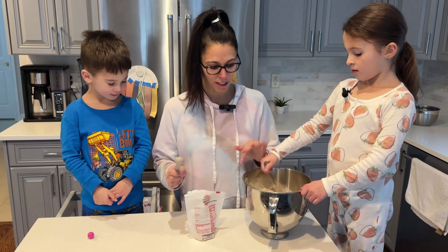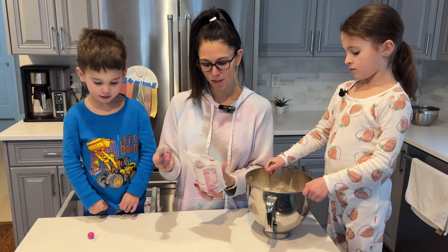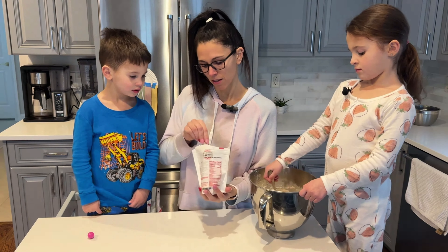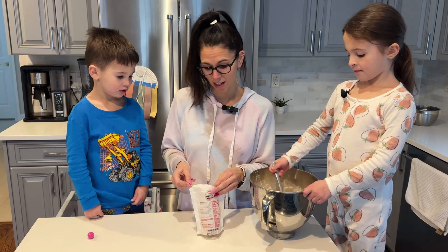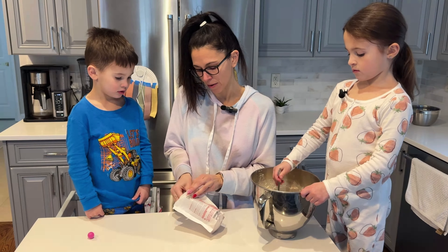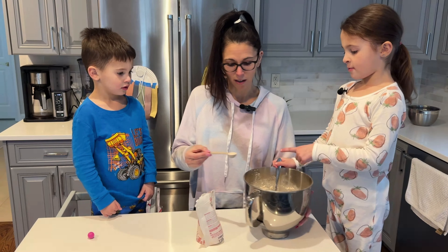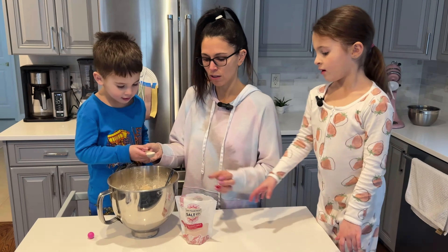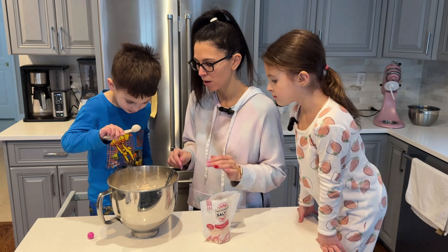All that's going in this bowl is flour and salt. I'm going to use some Himalayan pink salt. With a white whole wheat, you want it to be salty — these are gonna taste a little bland if we don't use enough salt. I think I'm actually going to do two full teaspoons of salt. You can use any kind of salt you want.